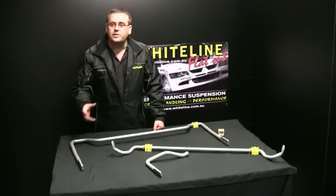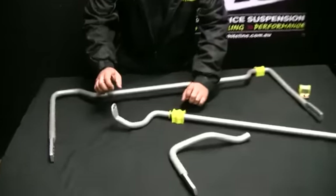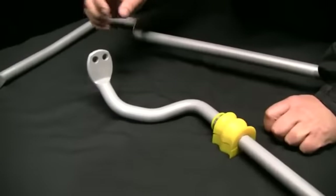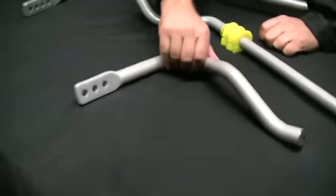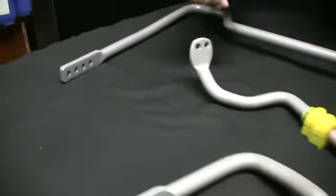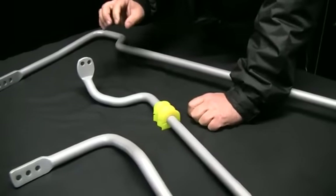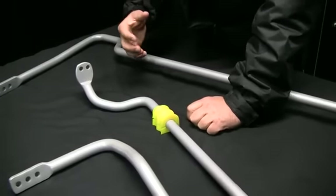Today we're going to talk about advertised sway bar size. Come on in for a quick look at how we make an adjustable sway bar. You can see here there are a few different versions: a two-hole version, a three-hole version, and a four-hole version. We don't just make all of them four-hole or two-hole — we want to keep the adjustability to a level that keeps the car still safe.